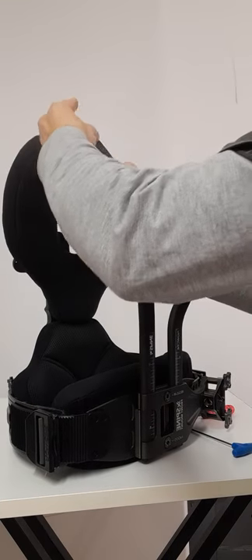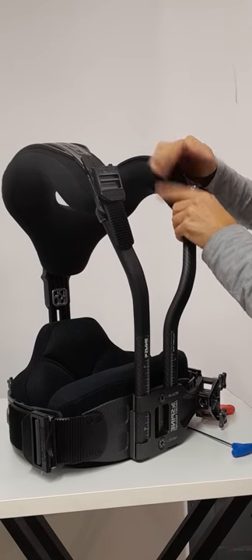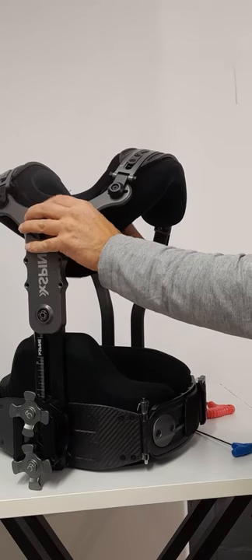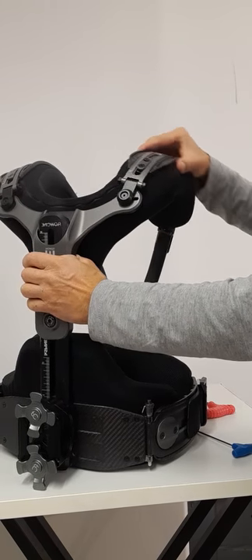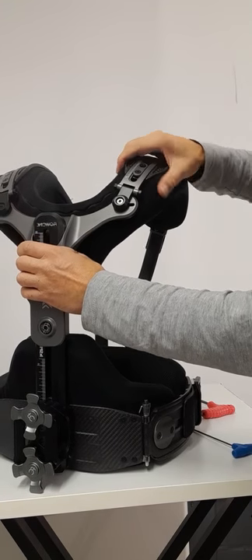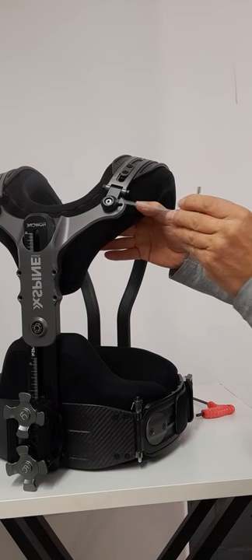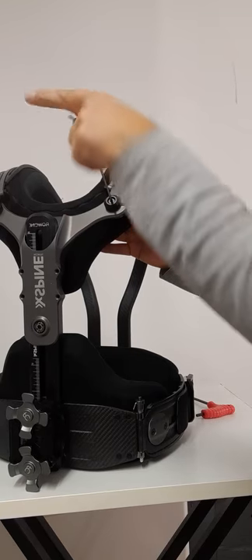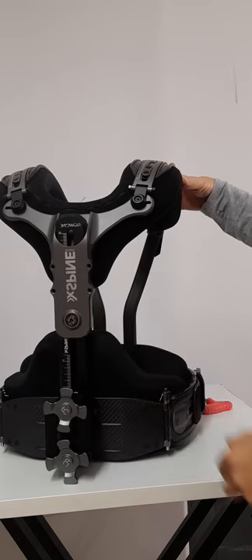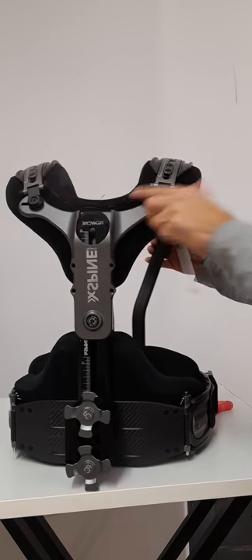Once those are done, put the buckles in and adjust the back pad so it's not fixed at the center back. As you can see, you can rotate the shoulders a little bit to follow the shape, or bring them side to side. There are friction pads at each screw lock, so when you tighten them back you don't have to over-tighten — just tie them snugly and they will stay in place. That's basically how it works for rotation as well as side-to-side adjustment for the shoulders at the front and at the back.